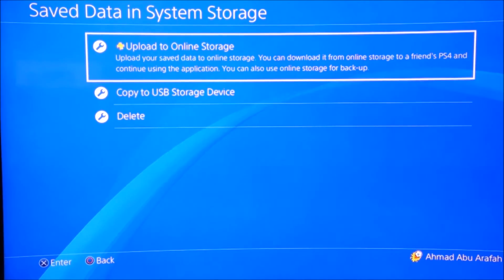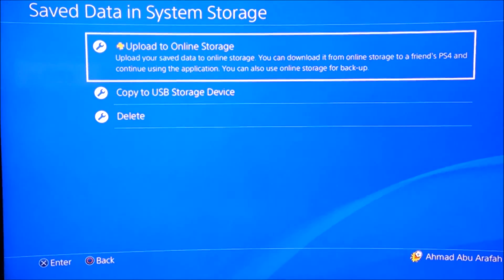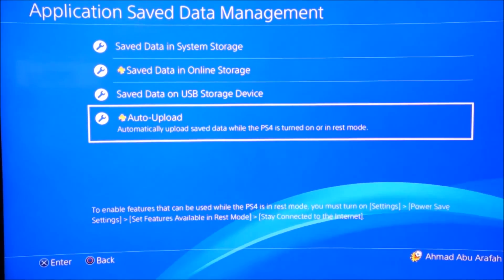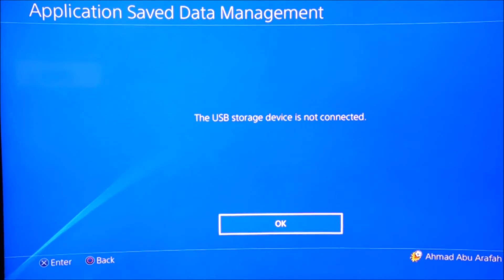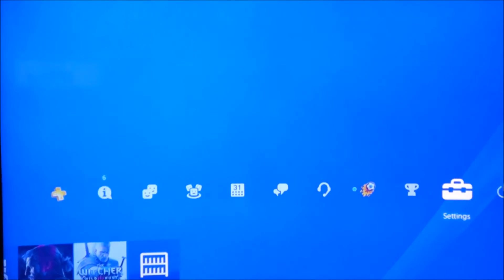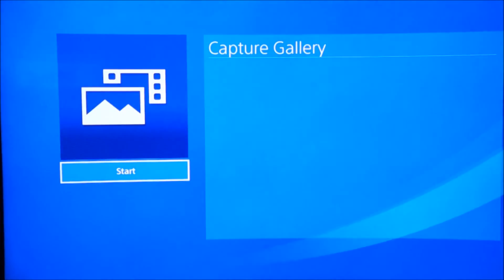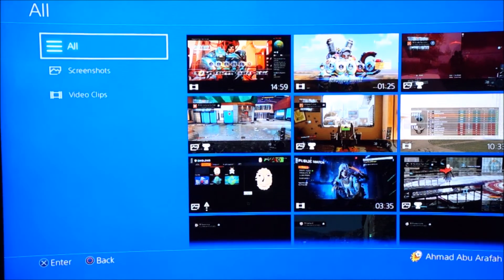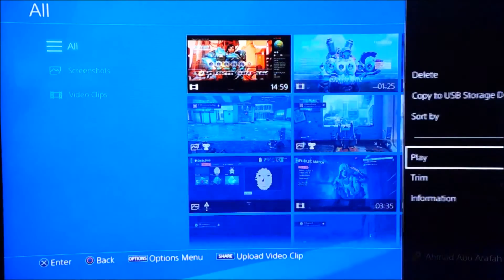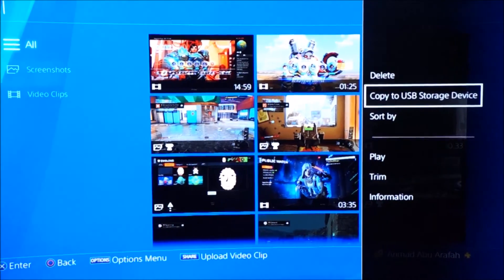Go to Upload to Online Storage, press Options, select all, and upload them if you haven't already set up auto upload — available when the PS4 is on or in rest mode. For USB storage, go to Save Data and USB Storage Device, then Copy to Storage System. For your capture gallery, go to Capture Gallery, press All, then Options and Copy to USB Storage Device. Pick the clips you want, as this may take a while.